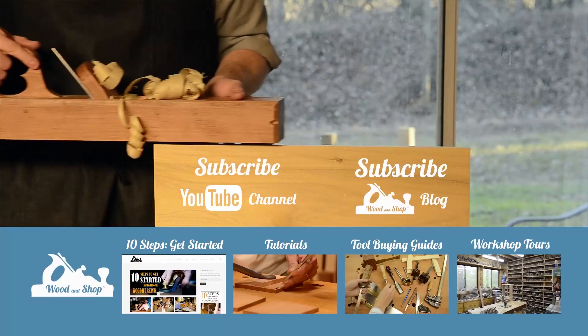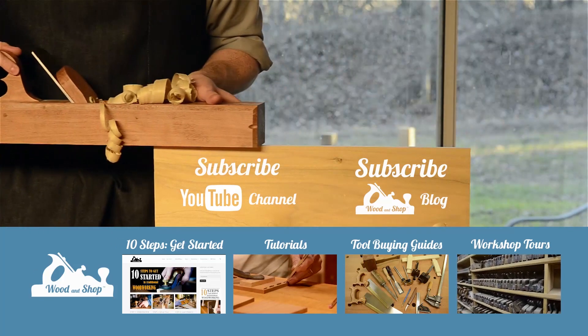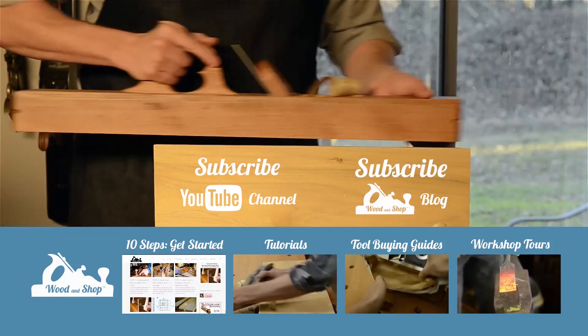In the next video you'll see the ceiling go up, paint go on the walls, and all sorts of things I've been doing here on my farm to get ready for winter. I'm excited for you to see this woodworking school come together, and I hope you can come out and take some classes here in the future — or just drop by for a visit. If you're interested in learning traditional woodworking with hand tools, visit my website at woodandshop.com where you'll find free video tutorials, buying guides, workshop tours, and reviews. Make sure you subscribe to receive my regular blog posts and YouTube videos, and don't forget to check out my 10 steps for getting started.